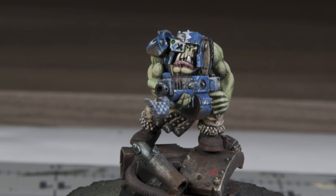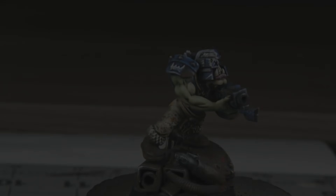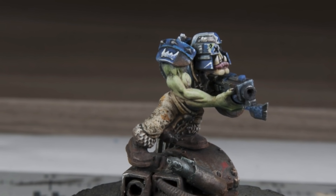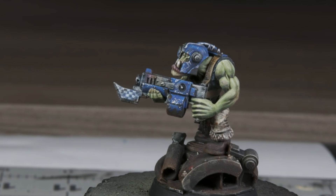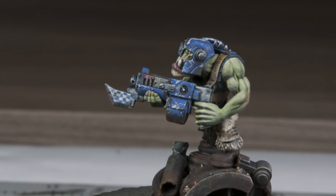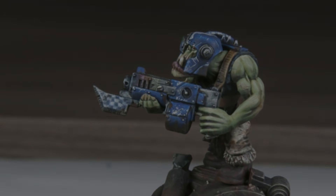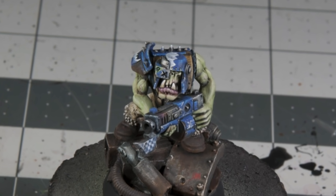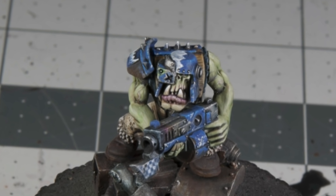I called this miniature done. I put together a little junkyard base for him — something appropriate for a Death Skull, I think. I was pretty happy with how he came out; he didn't fight me like the Bad Moon boy did. I got to try some new things, especially with the pants. The blue really came out the way I wanted, and there's a nice detail shot of the free handing.